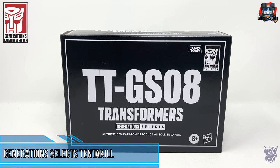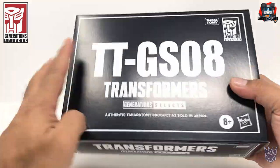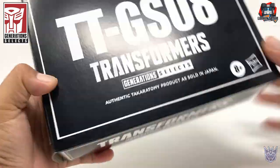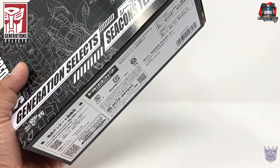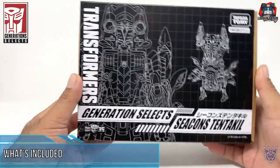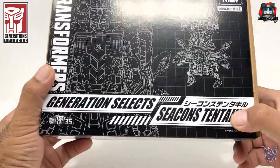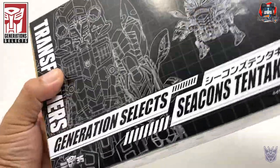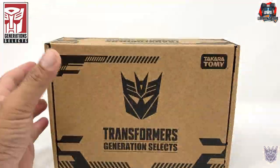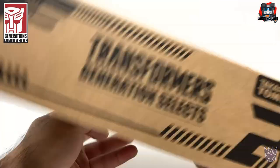Today's video I'll be reviewing Transformers Generation Select's 08 Seacon Overkill. Here he is in package. The outer box sleeve is pretty plain. This is the last Seacon in this set. Here you can see with the outer sleeve some nice line art. Seacons tend to kill. And on the back, let's take out the sleeve. Finally the set is complete with this last figure. Your standard Generation Select's brown box packaging.